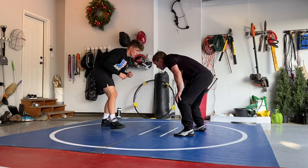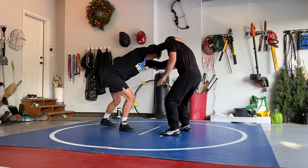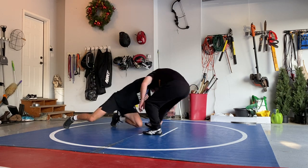One more time. Non-dominant hand, dominant hand, elbow bump, pull, pick.